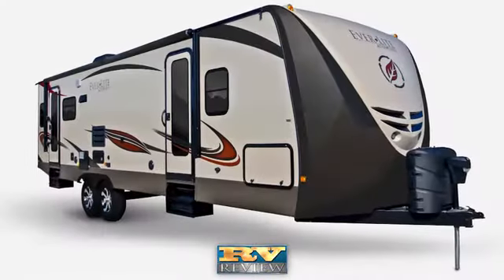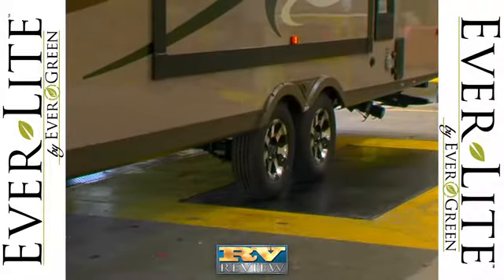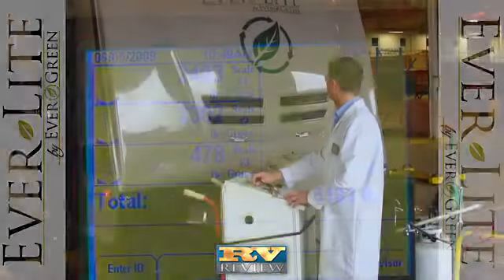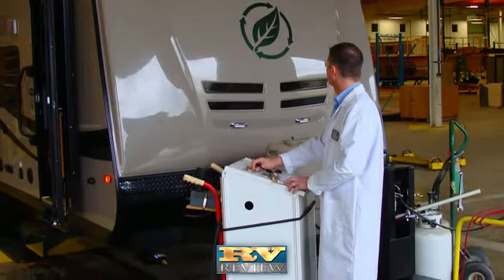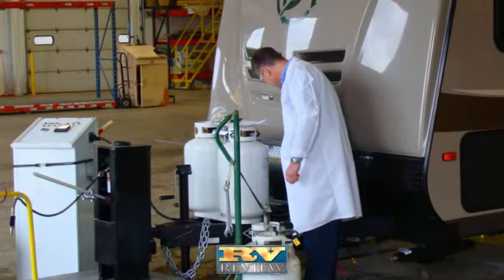Evergreen doesn't just test random trailers that come off the production line. In addition to weighing every unit, each Everlight travel trailer undergoes a 101-point inspection, including rain tunnel testing, air seal leak testing, gas pressure testing, and electrical testing.